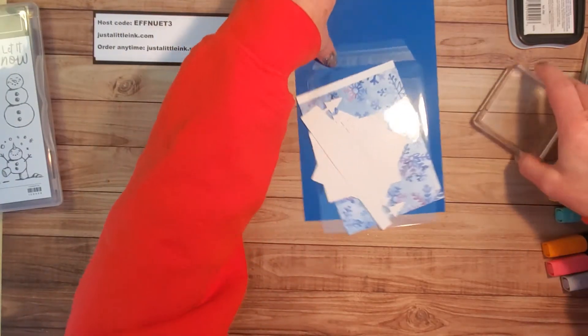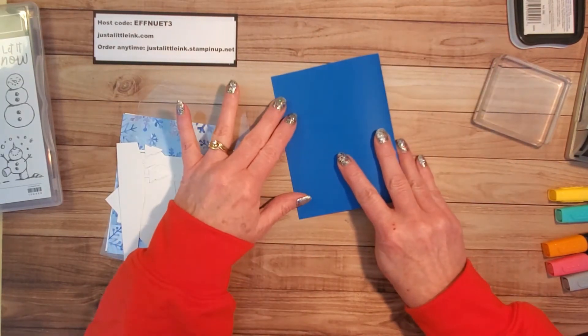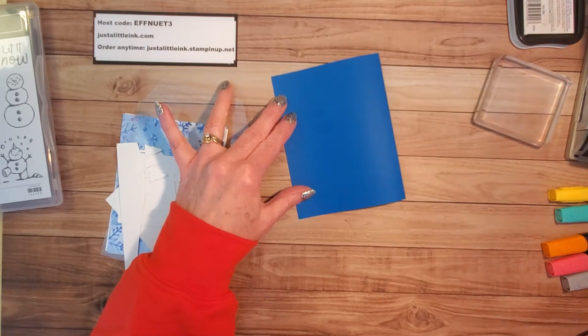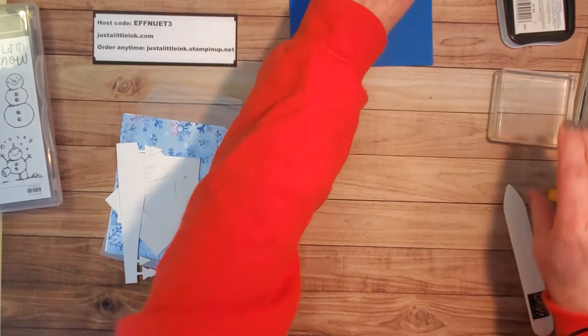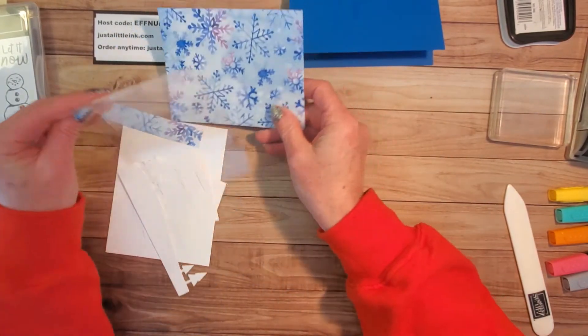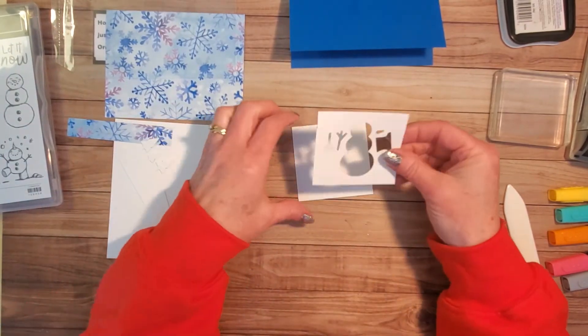I need to fold my half sheet of cardstock in half. I like to use the bone folder because it gives me a nice crisp fold. I'm going to cut all my pieces first and then show you how we assemble.